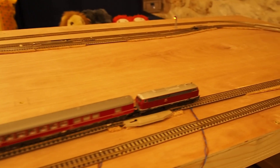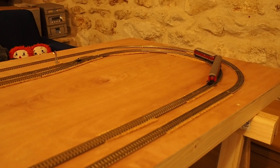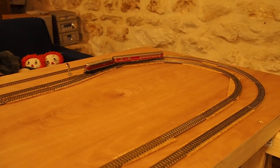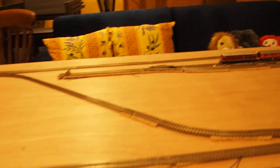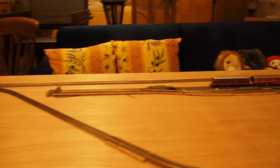This is a single take video to show you my latest DCC Easy Automation layout. The layout consists of an oval, a terminus station, and a reverse loop so that the train can get back to the station.